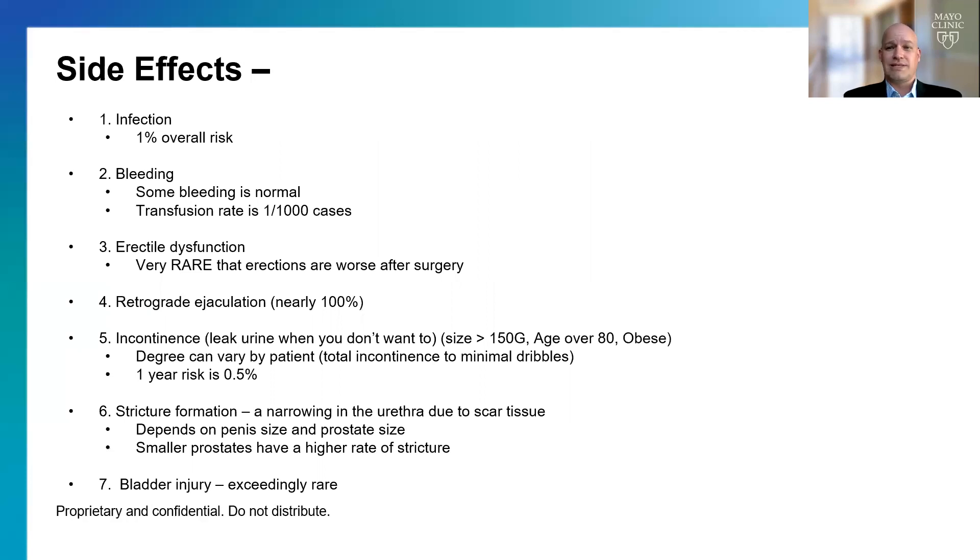Let's talk about side effects. First is infection — about 1% of procedures will result in infection. Bleeding risk is very low; minimal bleeding is expected, but significant bleeding is exceptionally rare, with a transfusion rate of about 1 in 1,000 cases. Erectile dysfunction can also occur, but this is very rare — in the majority of patients, erectile function is maintained at the same degree.